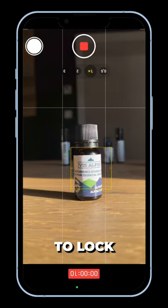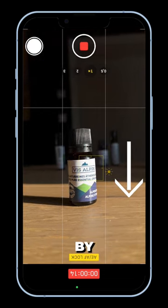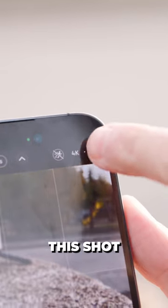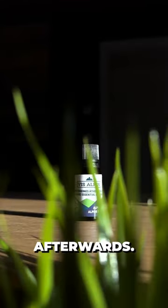Next up, long press on the screen to lock the focus and the exposure, and bring down the overall exposure by sliding down. I'm shooting this shot at 60 frames per second, which means I can slow down my clip afterwards.